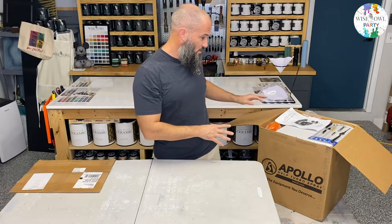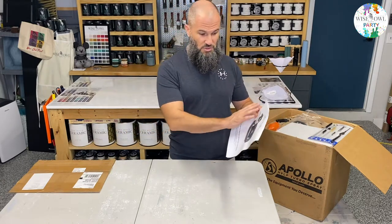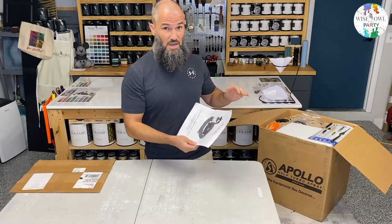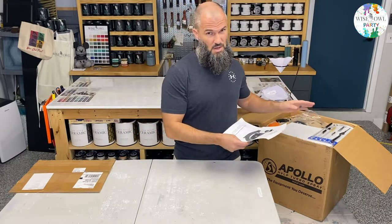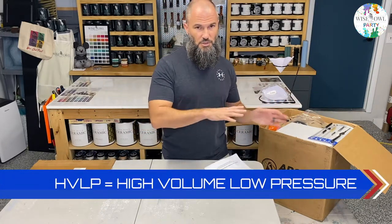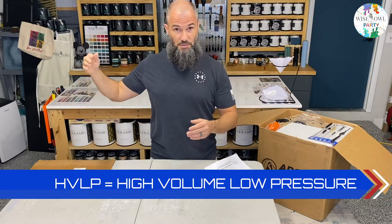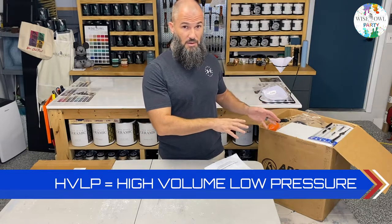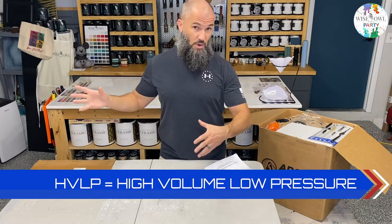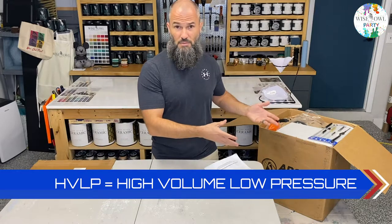So we've got the box — I've already opened it. First things first when you're unboxing it, you're going to have instructions: the Wise Alturbine Instruction Manual. This is an HVLP sprayer. There are two different kinds of sprayers: one uses an air compressor to push the air through, and one is a turbine — this is a turbine. So you will not need a big bulky air compressor; you'll only need what's in this box plus your paint.